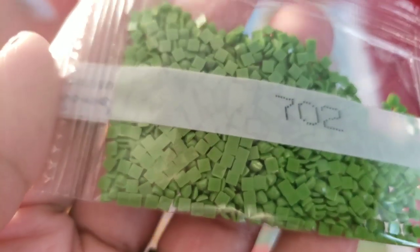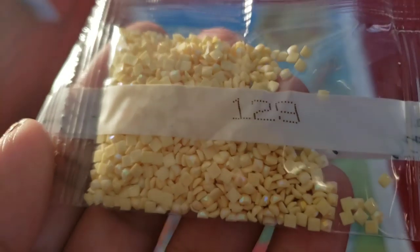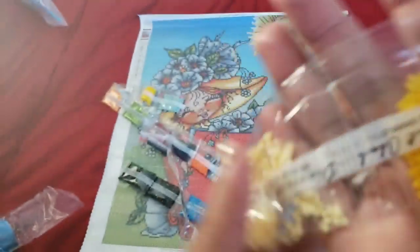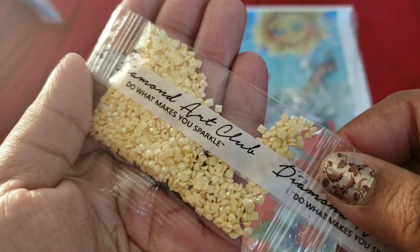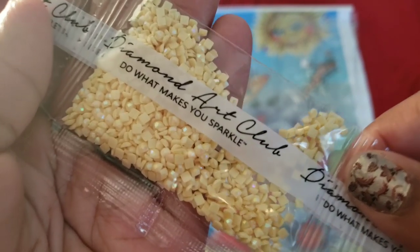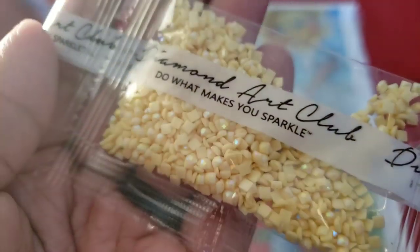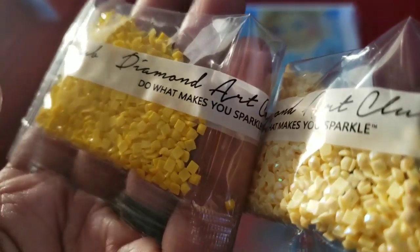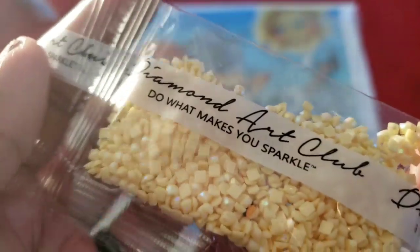AB alert! Oh my god, seriously? We got scrambled eggs with AB? Okay, Diamond Art Club. So 129 is a yellow AB. If you are new to diamond painting and don't know what an AB is - an AB, or Aurora Borealis, is an iridescent coating they put on the drills to make them extra sparkly. It gives off like a rainbow effect. You can see the difference between regular drills and the ABs, which sparkle much more brightly.